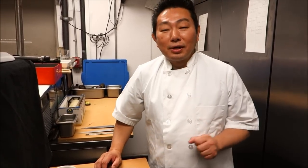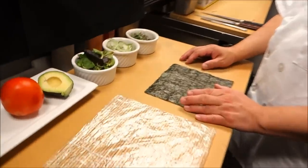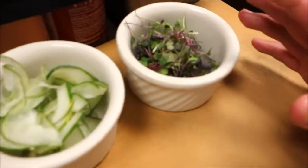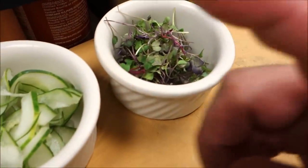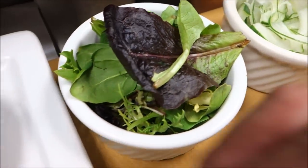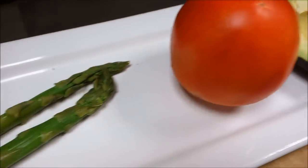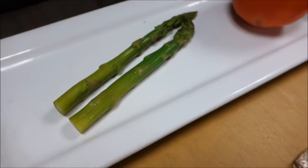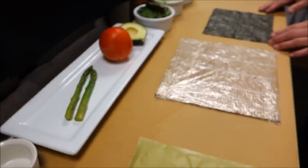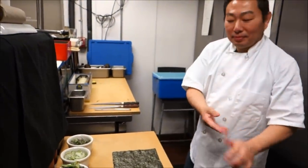Alright Hiro, what's on the menu for today? Today we are going to do a Fresh Salad Roll. The ingredients: we are going to do micro green, cucumber, spring mix, avocado, tomato, and steamed asparagus. We've had a lot of requests to do something vegetarian — this is it, this is our fresh salad roll.